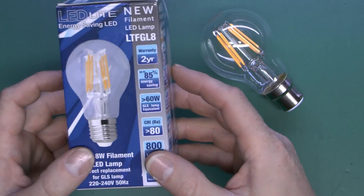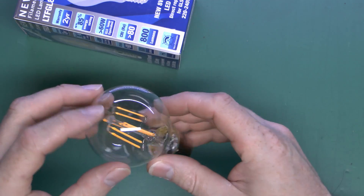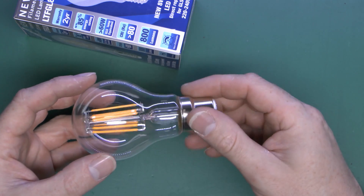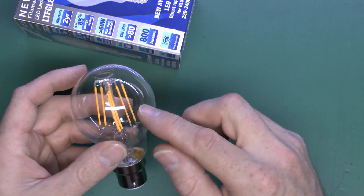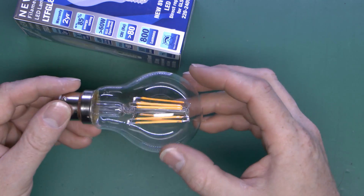These are relatively new, and it's noticeable that you have been able to get these for a while, but they generally only had either two or four filaments inside, which was fine, but of course they weren't particularly bright. Whereas this one has eight in there, so it's one watt per filament piece, and therefore eight watts in total.